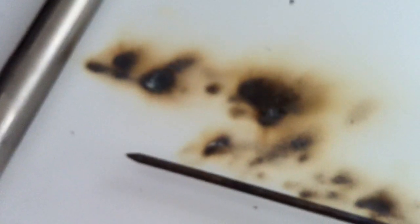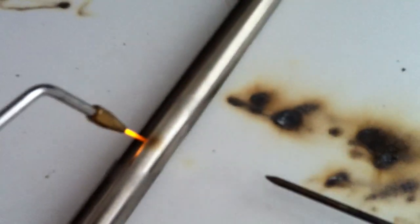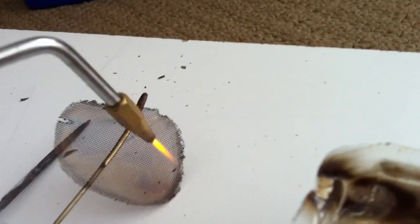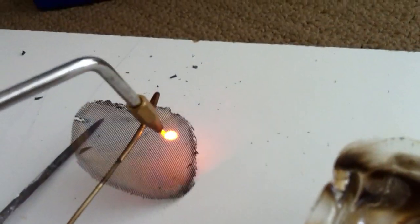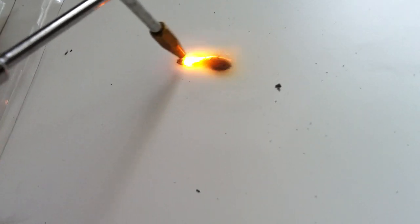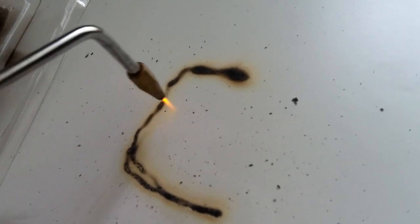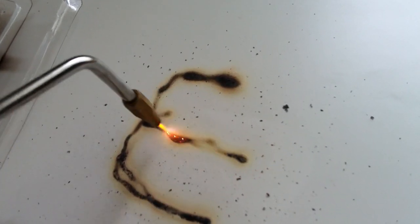This is stainless steel. As you can see, the flame is not really burning it — it's actually a recomposition of water, so the hydrogen and oxygen are recomposed into water. This is stainless steel mesh. And this is wood. As you can see, it's pretty clean.